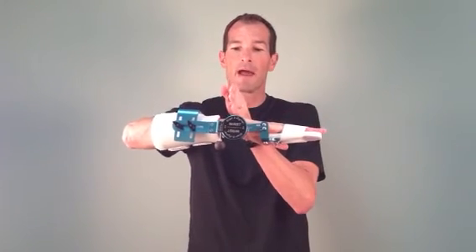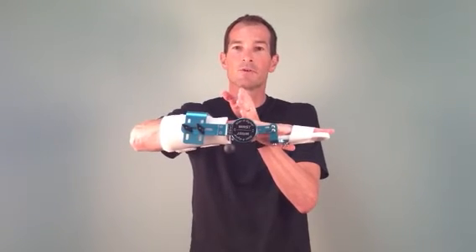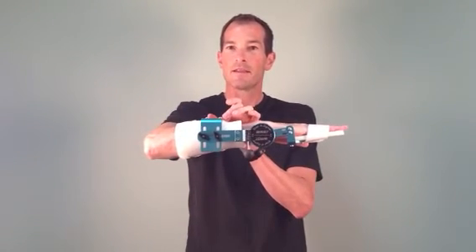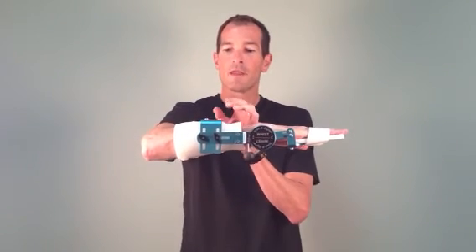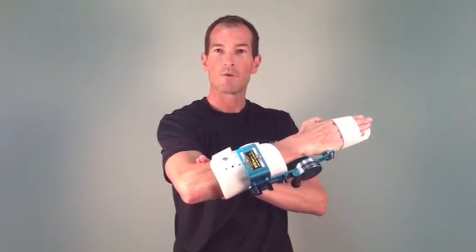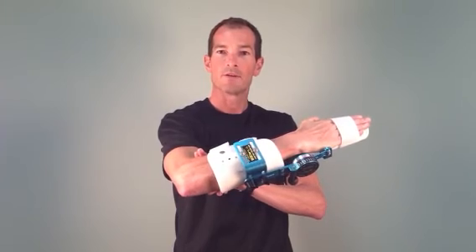Next, we're going to move more proximally to the wrist joint on the device itself. The wrist joint should be centered through the center of the wrist. The L-shaped bracket is on the dorsal part of the arm, and the cuff itself should be approximately two finger widths from the elbow crease with the elbow bent at 90 degrees.